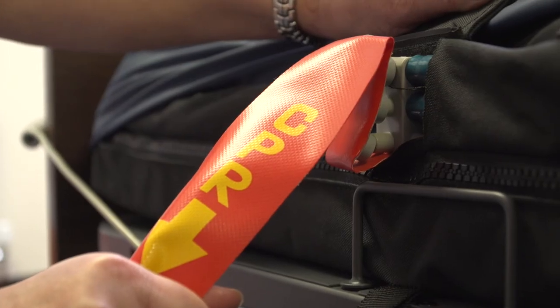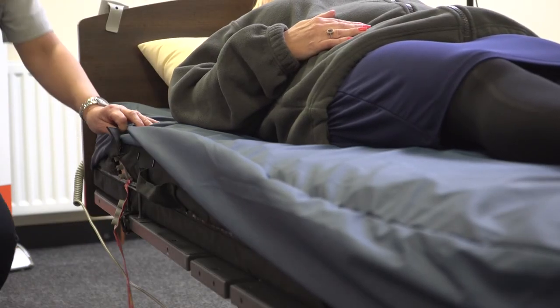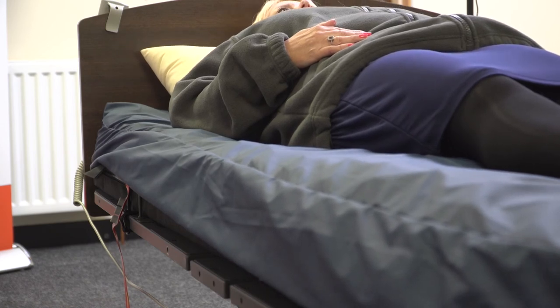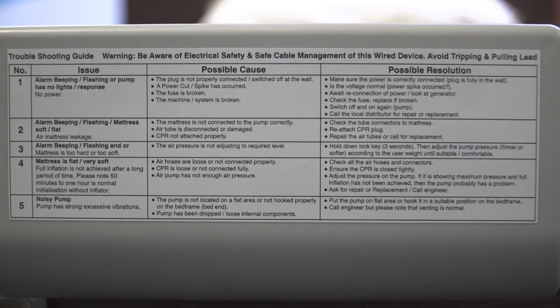A simple check can be conducted by placing the hand underneath the sacral area in the region of the deflated cell. If CPR needs to be administered, the red tag labelled CPR is located behind the third cell and a swift pull is required to achieve deflation. The system will deflate rapidly in a matter of seconds. CPR can then commence.